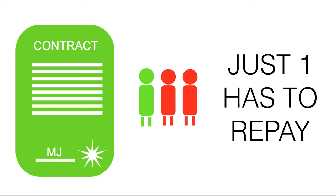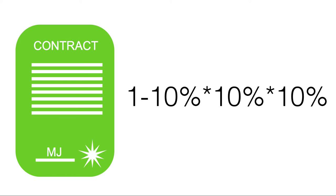...the contract says we're going to take those three friends, group them together, and say that just one of them has to repay in order for this contract to pay out. So this contract is worth a hundred dollars, and it will get money back if just one of the three people repays their loan.